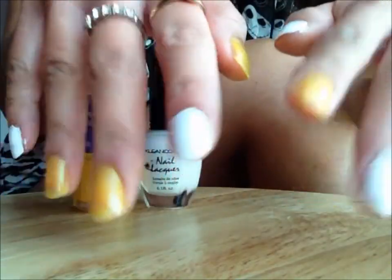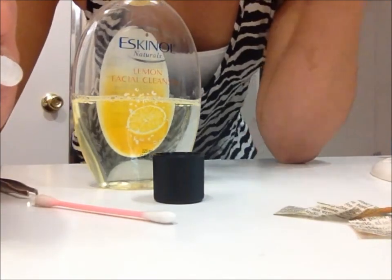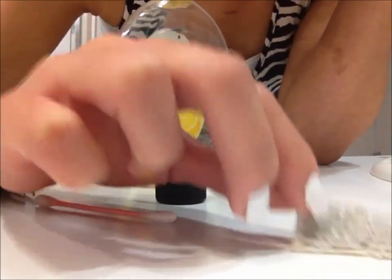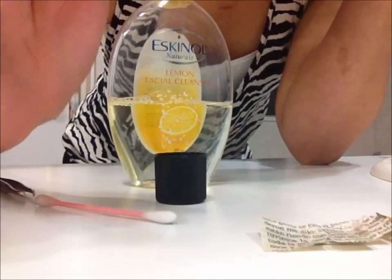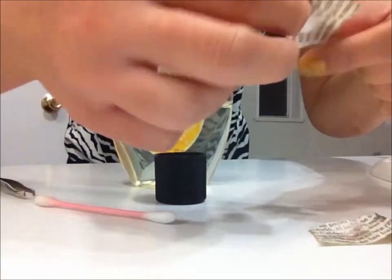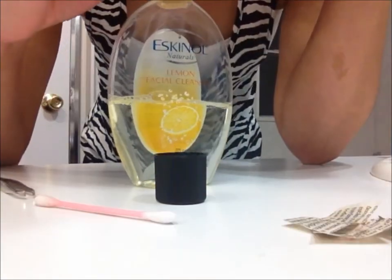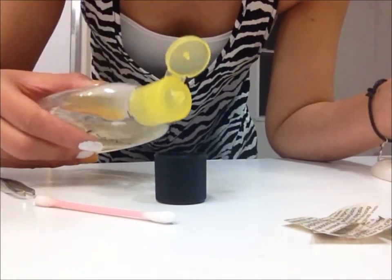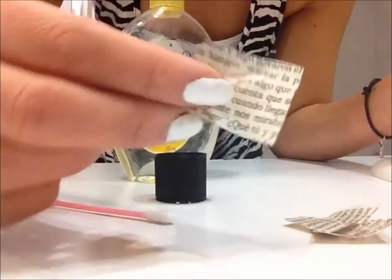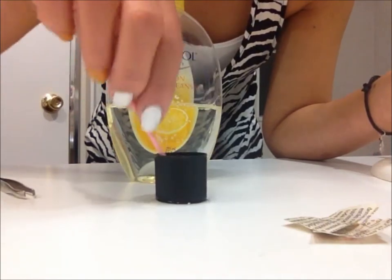Okay guys, this is the most important part of the video. So listen up and pay attention. What I did — I cut out pieces of newspaper, and there are 10 of them, one for each of your fingers. It should be a small size that can fit on your finger. What you need to do is put the Escanal in a cup.